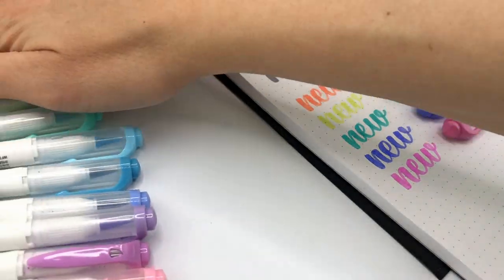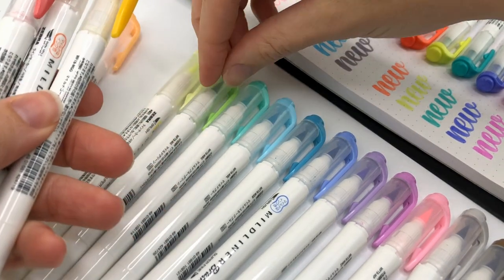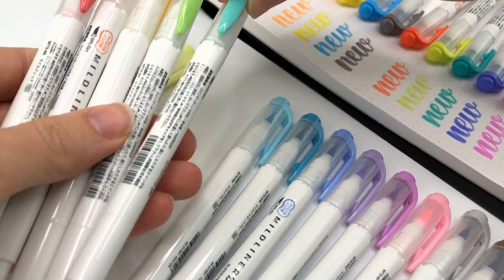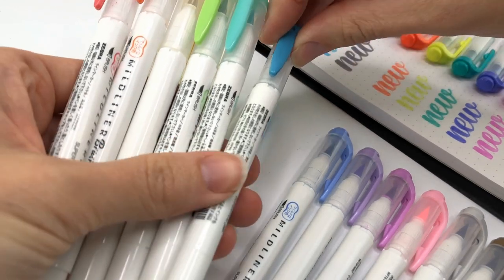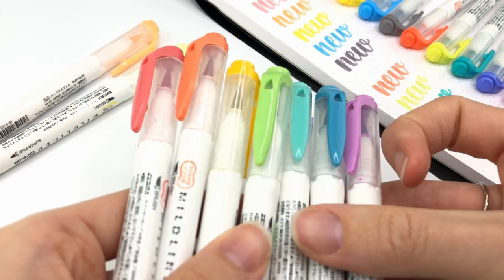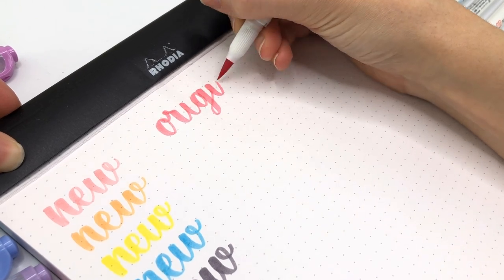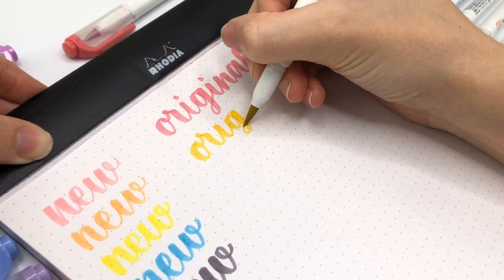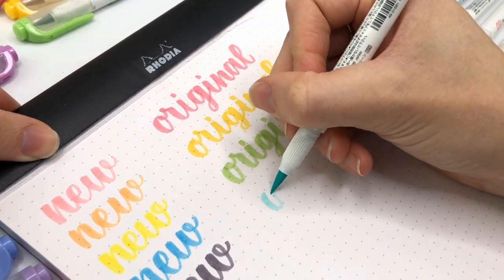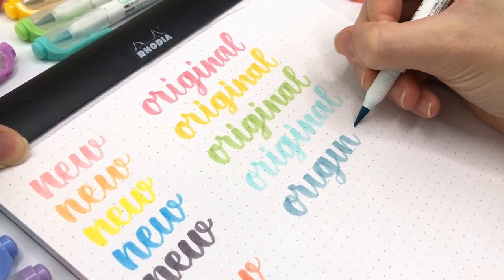From this original set, the ones that I always use are these ones. I like to have just a set of rainbow colors that I'm always using and I know that they always go together. So these are the seven that I always use, and I'm really excited to see if any of these new ones will replace these or just be a nice addition.